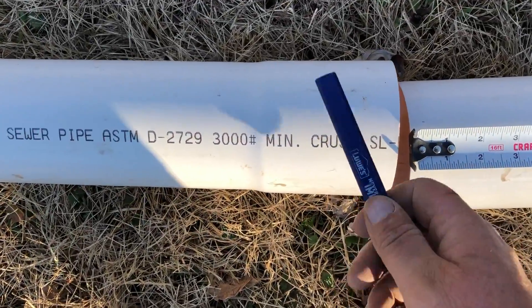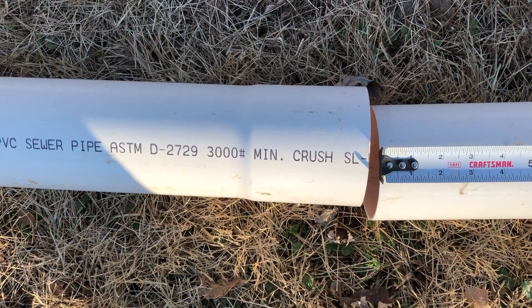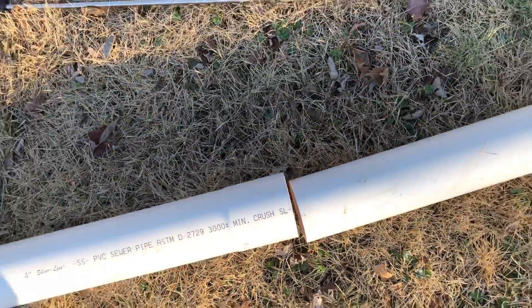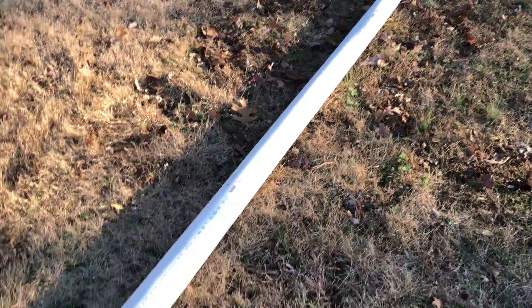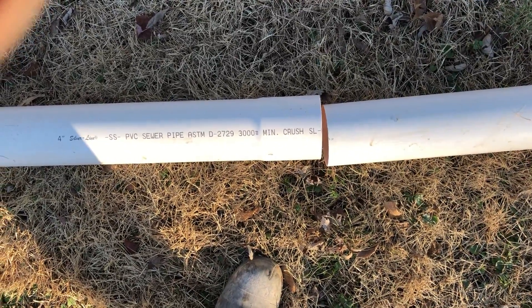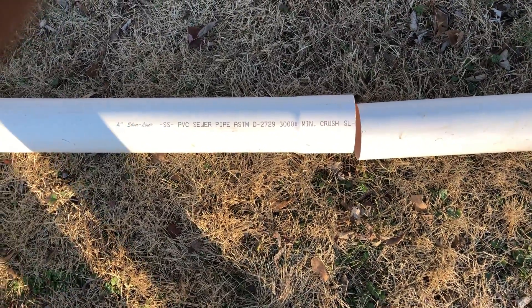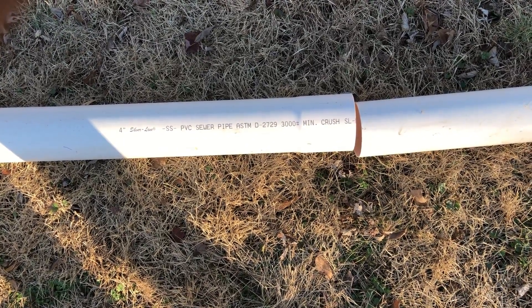Because the belt end on a piece of four inch diameter pipe is four inches and a quarter long. Then what you do is go ahead and insert it by hand, get it going, and then go on the opposite end and tap it in with a mallet until you know that you've fully inserted it. Working alone, sometimes it can be difficult to tell if you've inserted it completely into the belt end. Now on a piece of six inch diameter pipe, your belt end is five inches and a quarter long.